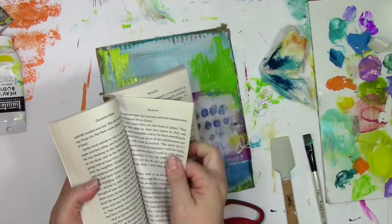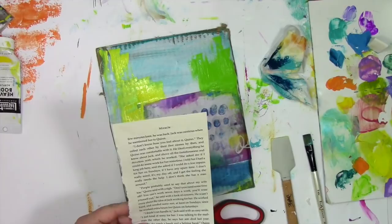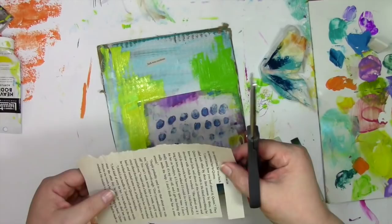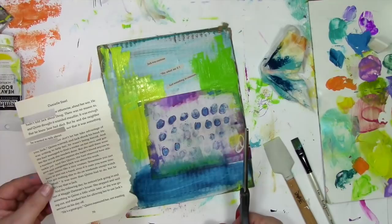Somebody gave me their Danielle Steele novel, so I'm going to do some found poetry out of here. I'm going to pick a random page out of this book — I was hoping for something a little racy, you know, living on the edge, cutting up a Danielle Steele novel. Who knows what I was going to find! For found poetry, what I do is look through the page and see what phrases or words call to me and reassemble them together. Bit by bit, I'm finding little pieces. My goal is to keep to just one single piece of paper, not trying to flip between a whole bunch of pages, but really limiting myself to just that one page and seeing what I can put together.